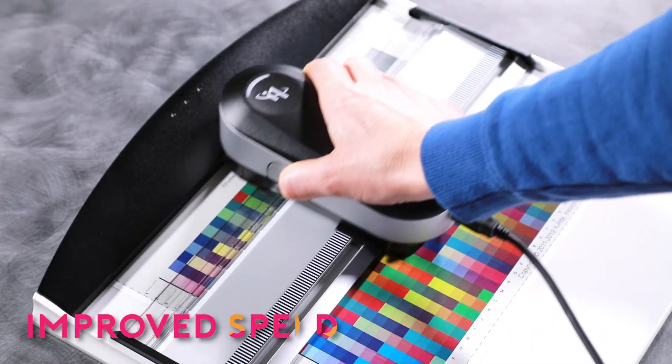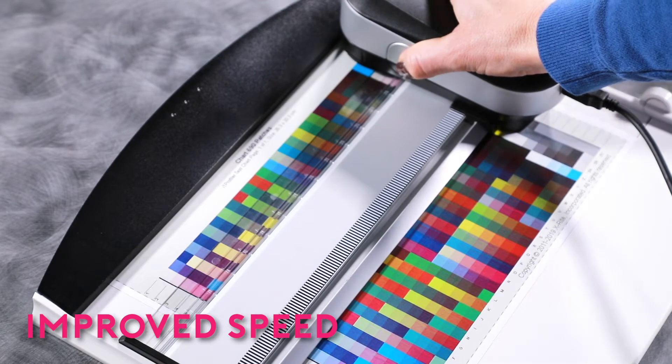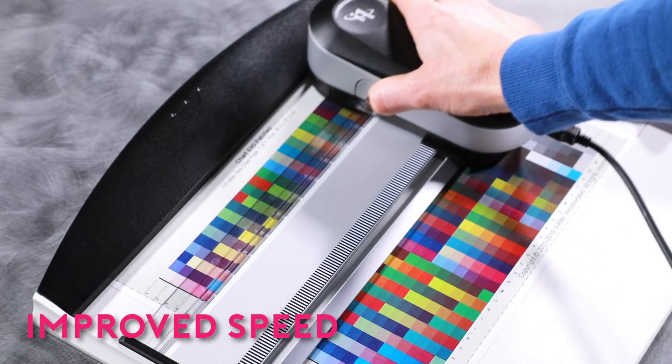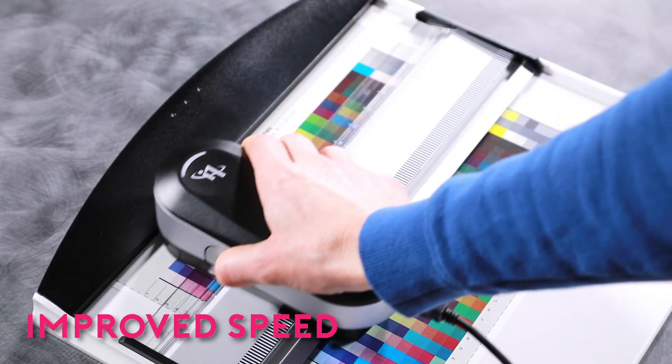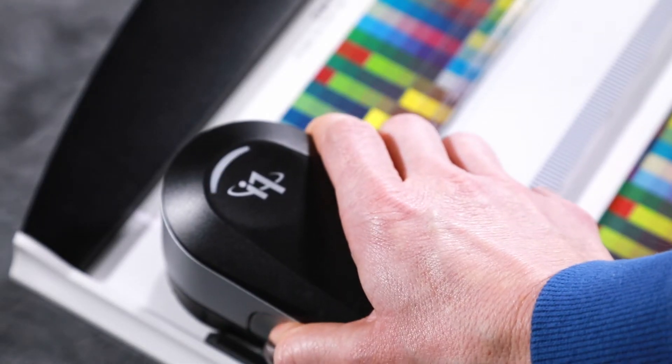Three single pass measurement modes are supported including M0, M1, and M2. All three modes are captured in a single pass measurement or scan for improved speed and accuracy. Single pass scanning cuts your scan time by 50%.